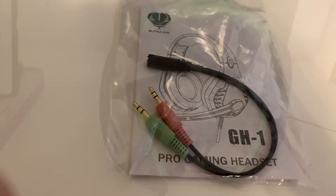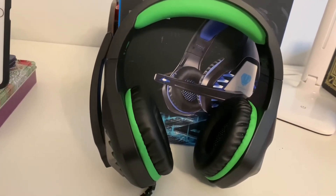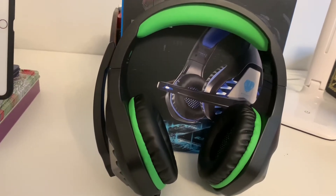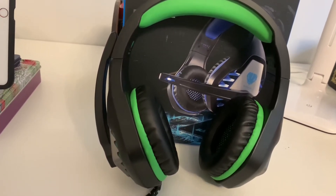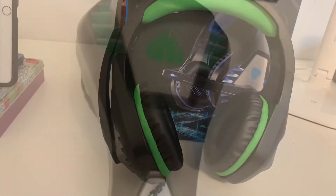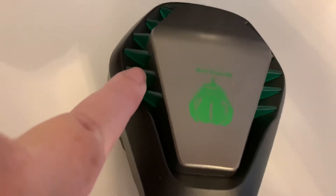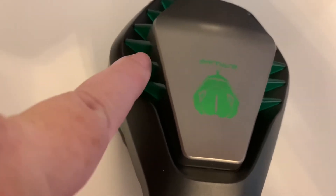Here they are — I've got the green version. They are made of plastic, but on the flip side that makes them very light. They've got a soft sponge at the top and around the head cups. This is the right side we're looking at here, and there's a logo.